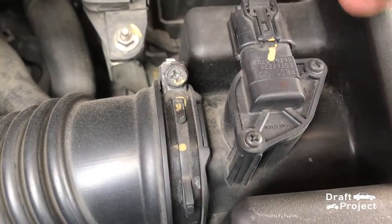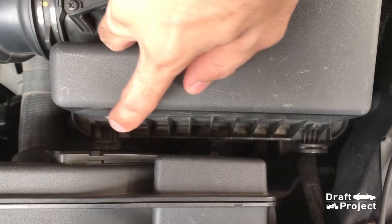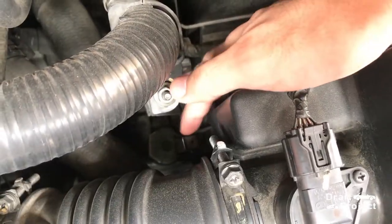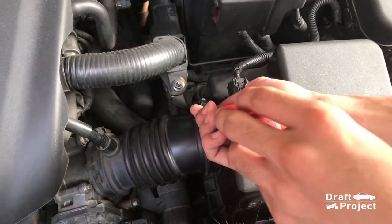You need a Phillips screwdriver to loosen this clamp. These are the two tabs that need to be pushed out. This is the locking clip on the left side of the box, and this is another one from the right side. Remove those to pull the box out.